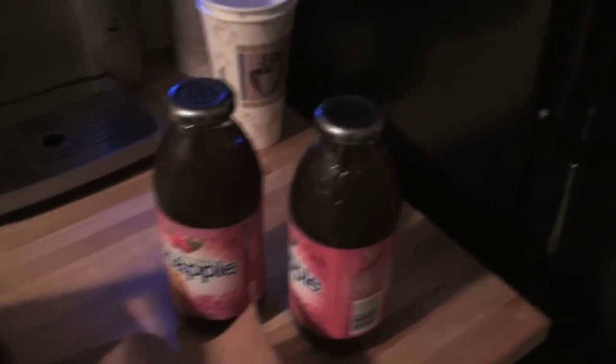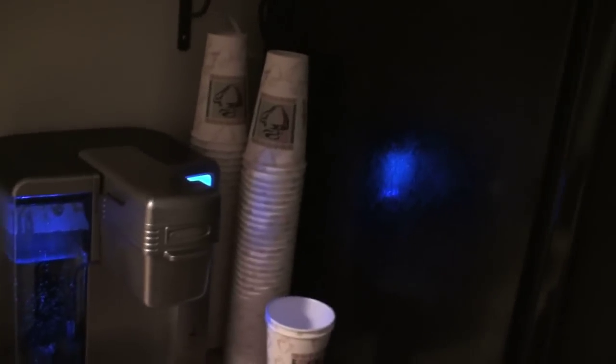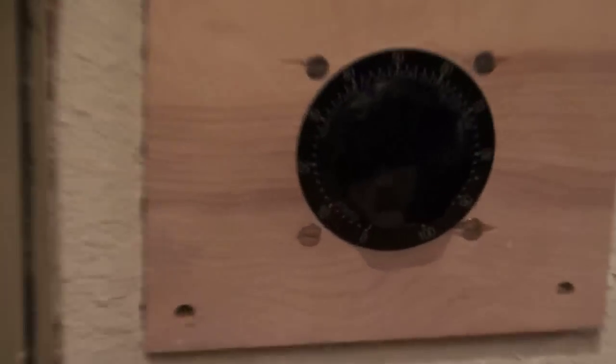I bought Snapple iced tea for Mike Gehring, and he brought in a coffee machine. Look at that. So the only thing that could suck more than the dimmer we had in here is the $200 Stako dimmer.